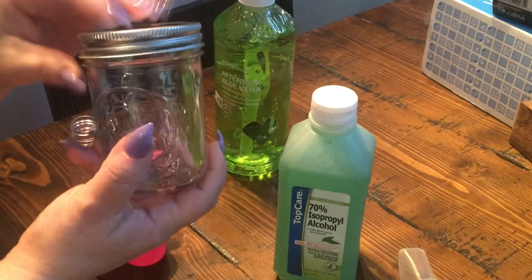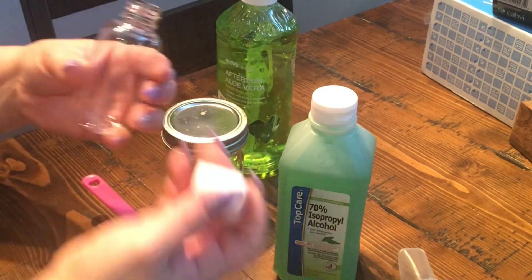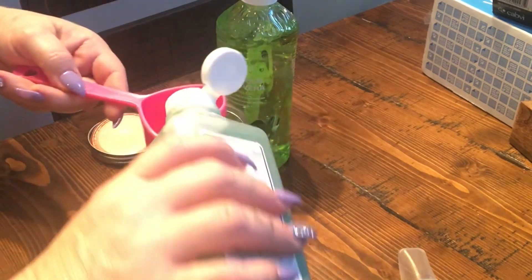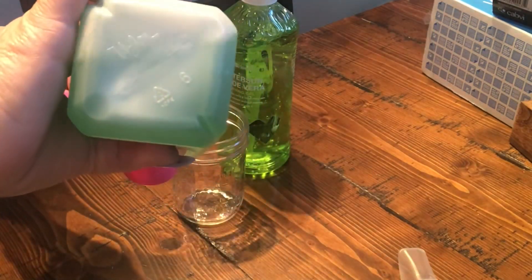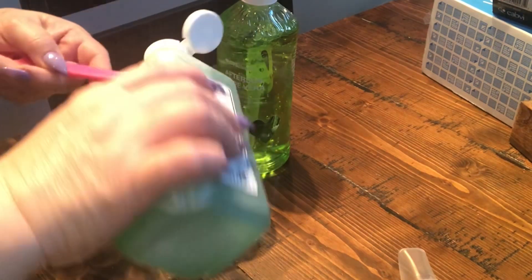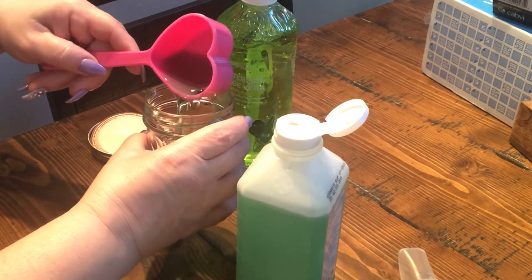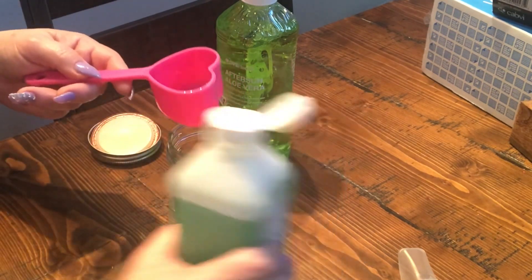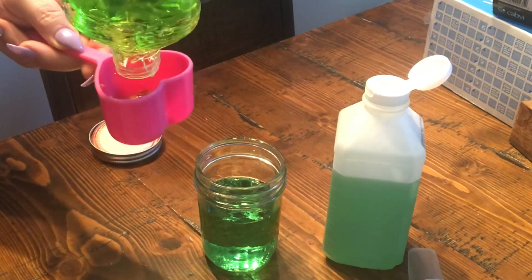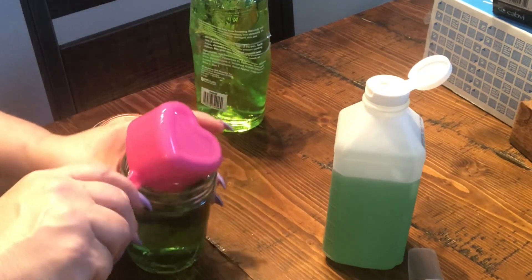You also need a jar or measuring cup to mix it in and a spoon to stir. The mixture calls for two-thirds cup of alcohol — put it in a bowl or jar. That's one third, then another third. Then take one third cup of the aloe vera gel and put that in.